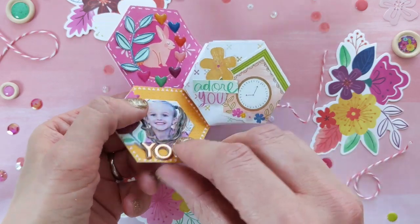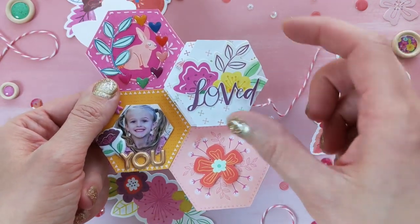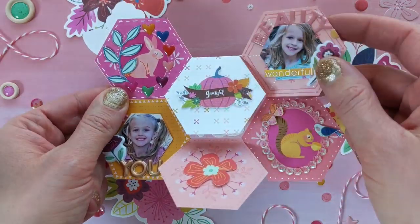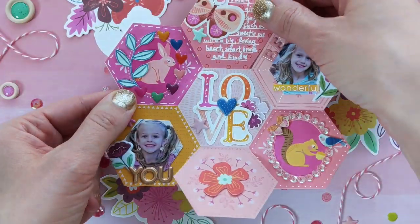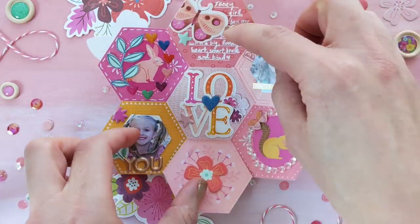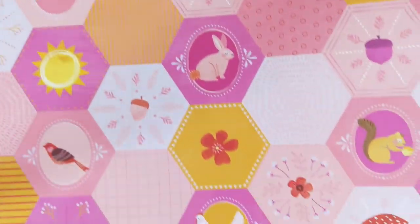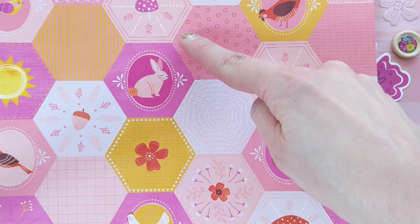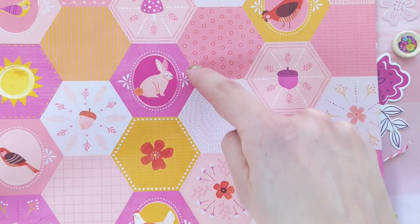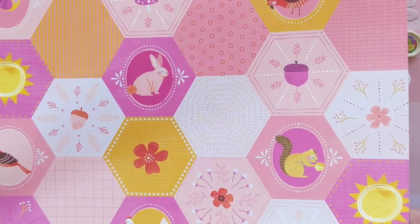I will show you that paper in just a minute. You can see all of the flaps just open up, and I used two pictures also punched into hexagons about my daughter, Jane, and then embellished with teeny tiny things found in Truly Grateful. This is the section of hexagons that I was inspired to cut out and then slice from the corners to create the folding shape.